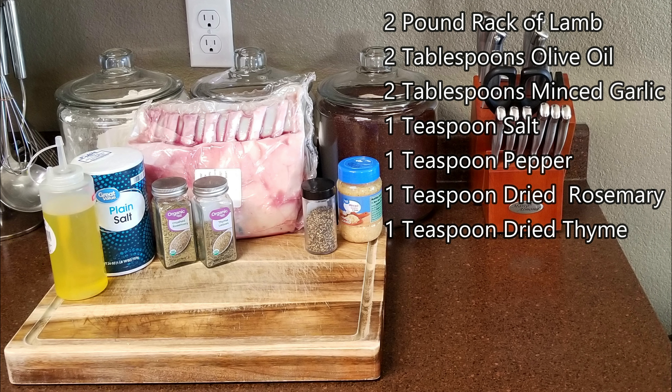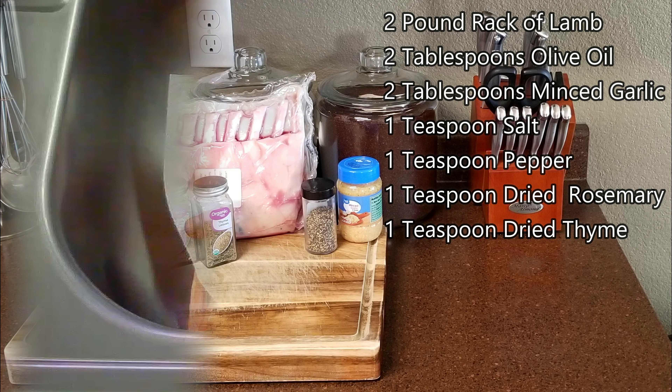For this we'll need about a two pound rack of lamb, two tablespoons of olive oil, two tablespoons of minced garlic, a teaspoon of salt, a teaspoon of pepper, a teaspoon of rosemary, and a teaspoon of thyme.